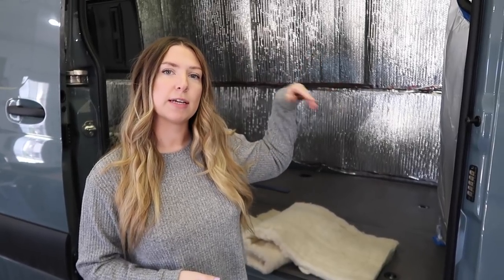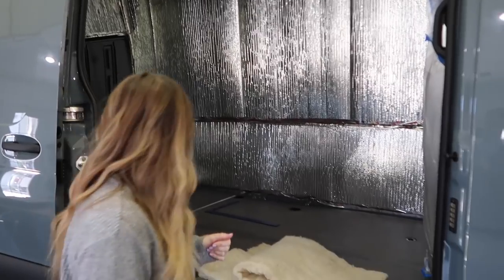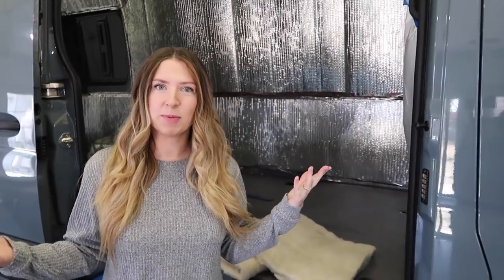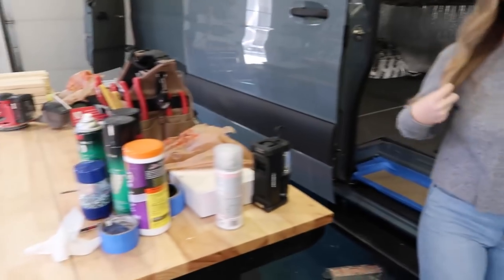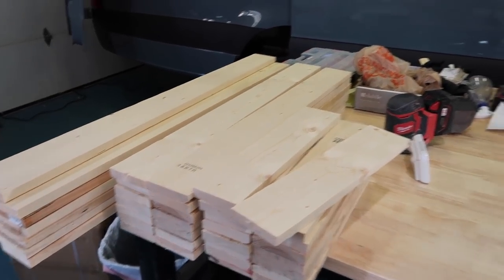For the ceiling, we have not insulated the ceiling on this van yet. It will have a layer of Reflectix and then foam board, just because it's a lot easier to work with for putting up on the ceiling. As you can see, we already have all of our furring up and we are ready to rock and roll. We have steel studs cut for the bathroom on this van. Let's give you a look at what the shop looks like while we're building a van — these are all of the furring strips for this van.